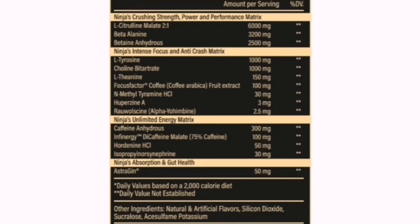And then we've got your Ninja's Unlimited Energy Matrix, which consists of 300 milligrams caffeine anhydrous — straight out the gate: energy, performance, as well as mood elevation. And then you've got your Infinergy, which is your DiCaffeine Malate at 75 milligrams. This is your slower-releasing caffeine, which helps alleviate any crash and gives you a nice longer-lasting energy than just caffeine anhydrous. And then you've got your Halostachine Hydrochloride at 50 milligrams — also a stimulant, very similar to Tyramine, which assists with intensity, performance, as well as euphoria and mood elevation. Then you've got 30 milligrams of Synephrine in the mix too — intensity, stimulant, mood, all that kind of stuff.